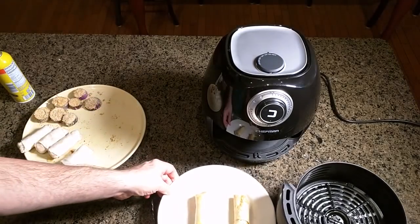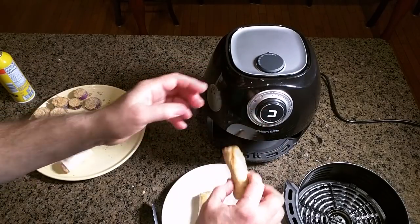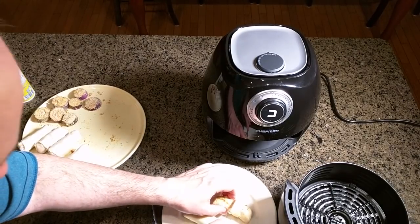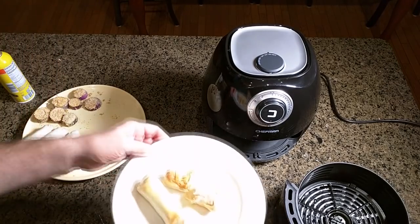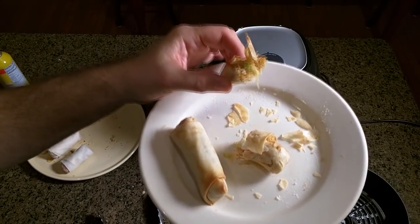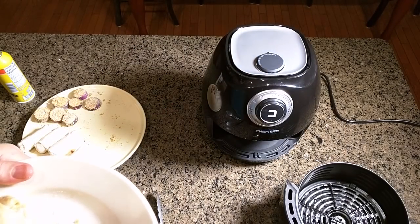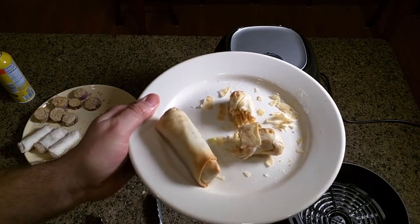Let's take a look — they're totally crunchy. I'm going to cut one open. You can see how crunchy the outside got, and the inside is moist — look at the steam coming out. Totally great. Tastes like a healthy egg roll.